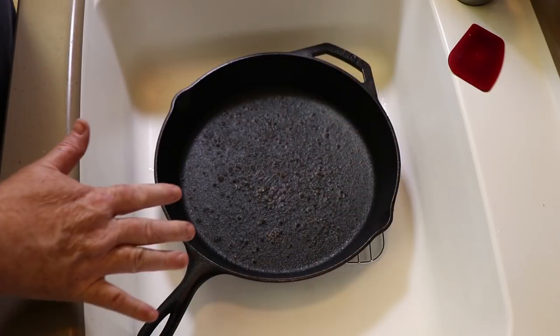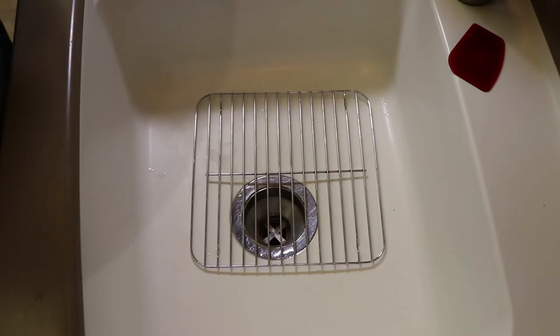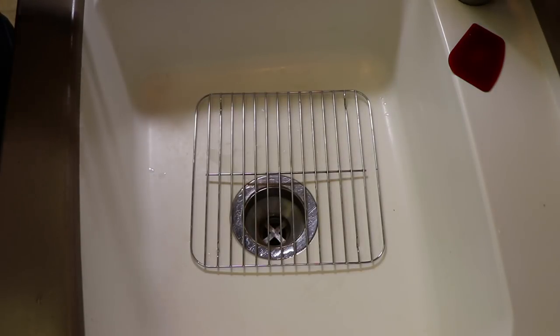I did a video about renewing a cast iron pan and I'll put a link to that, but this is just simply cleaning the gunk out of this. This was just used to fry up bacon — it's got bacon grease in it, some brown sugar and maple syrup residue. Now at the sink, the first thing I want to show you is a little rack that the pan can sit on in the bottom. Cast iron can leave a mark in your sink; this is Corian so it gets that black scuff, but I put the rack down to help prevent those marks.